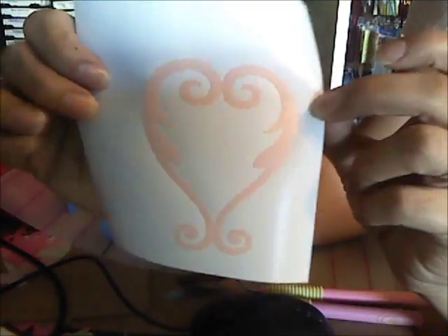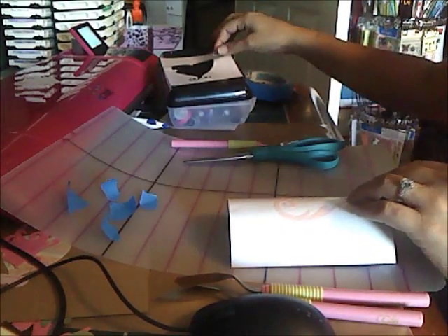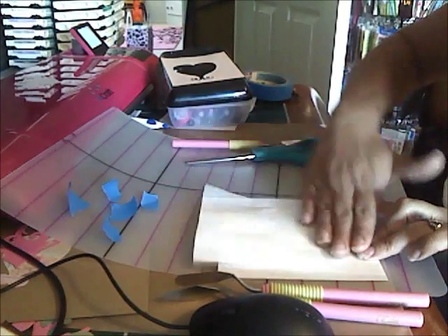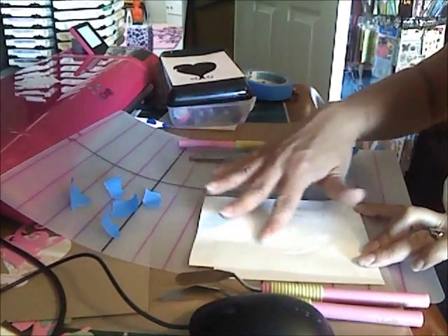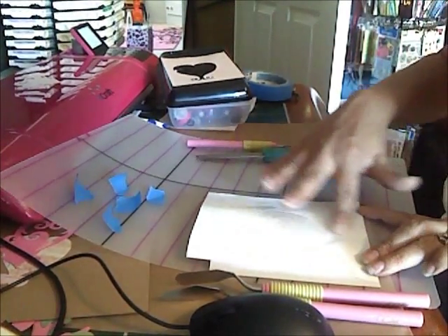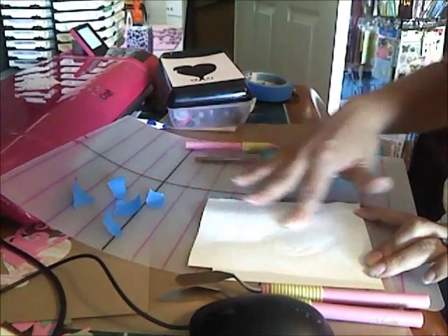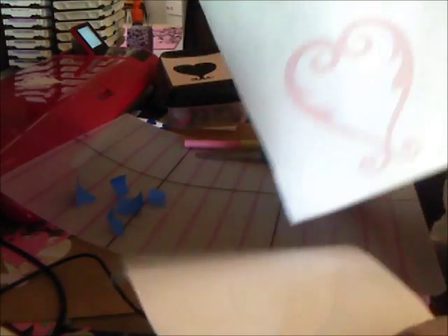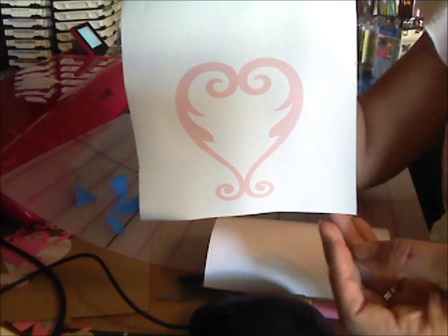Here is my vinyl piece. If I wasn't going to use this or if I was going to send this to somebody, I could just leave it on this sheet. But since I am going to use it, I'm going to get my contact paper piece that I stuck onto my arm — it's not as super sticky anymore — and just place it on top. You can actually get clear contact paper; I just had white at the house. You just push down onto your vinyl with your contact paper, then at an angle you lift up and your whole piece should come off. There it is — now it's on the contact paper. I'm going to go to her room, stick this on the wall, and take a picture to show you.